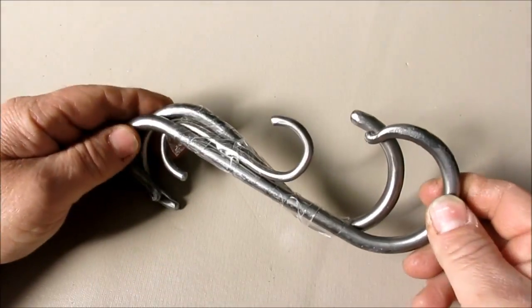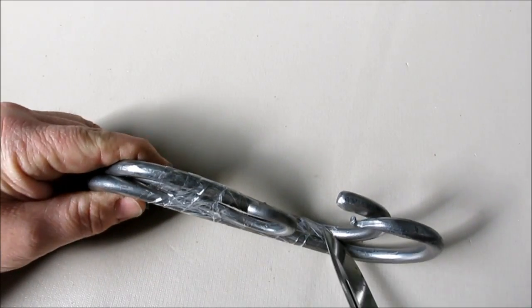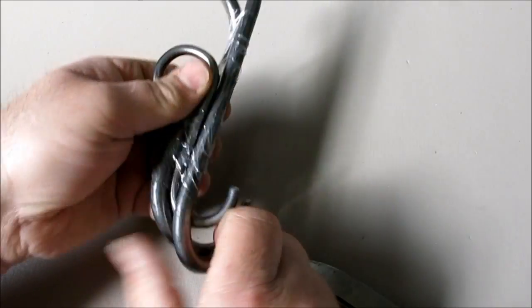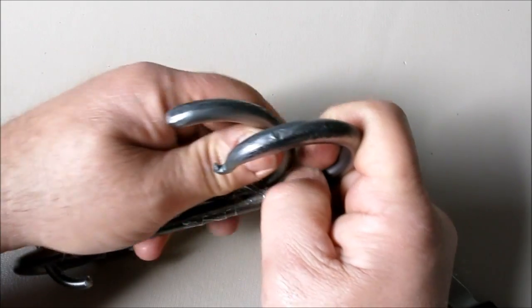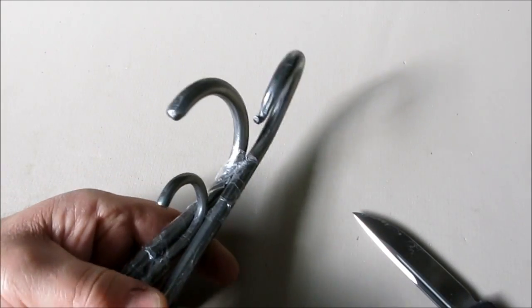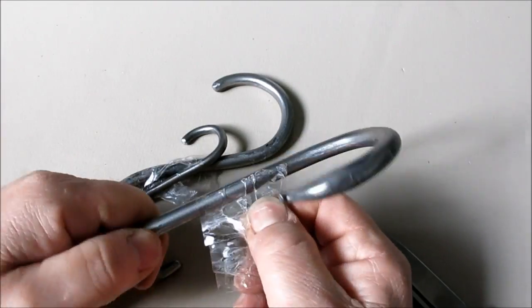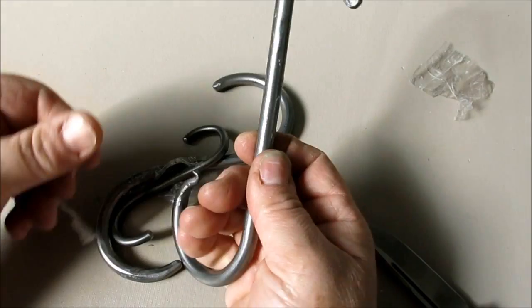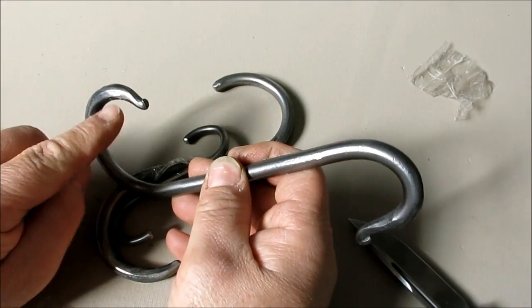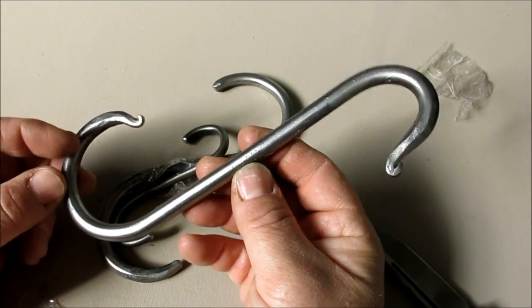So what he did was he forged some hooks, blacksmith style, a couple of different diameters. Let's open these up — he's kind of curious. Nice tape job there, buddy. Packaging tape — I'm going to make you come down here and clean all the goo off of these things. Yeah, look at that. He did the little ends the blacksmith style there. That's pretty cool.